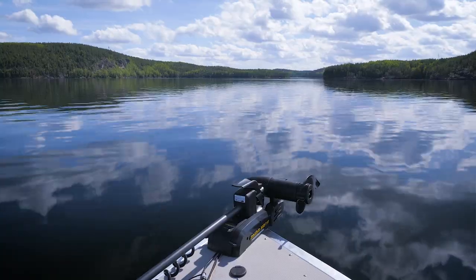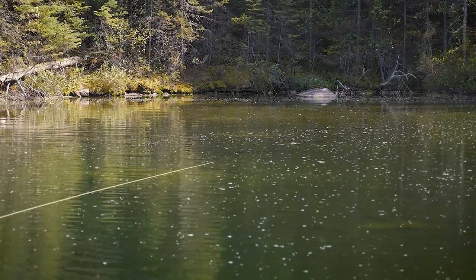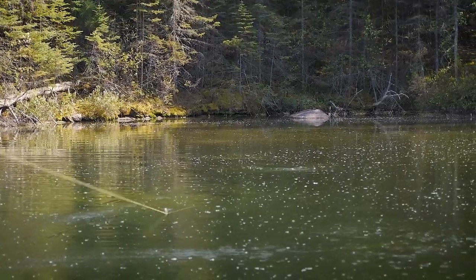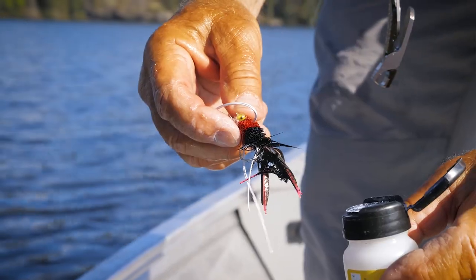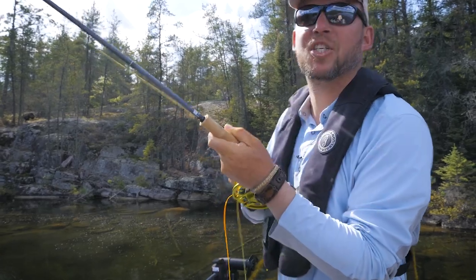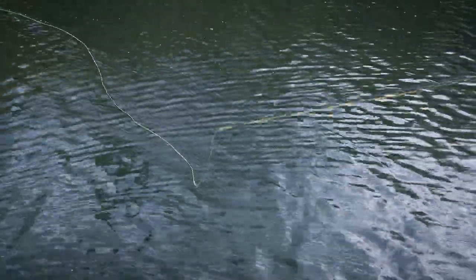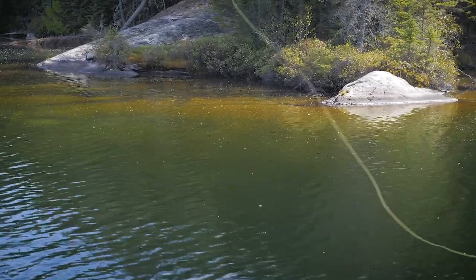As water temperatures warm and bass complete their spawning, they're exceptionally aggressive and hungry. This is the time to begin trying surface flies like hair bugs. Often, this is the best bass fishing of the year. If you're not catching bass at this time of year, you need to move, because they're going to be feeding somewhere.